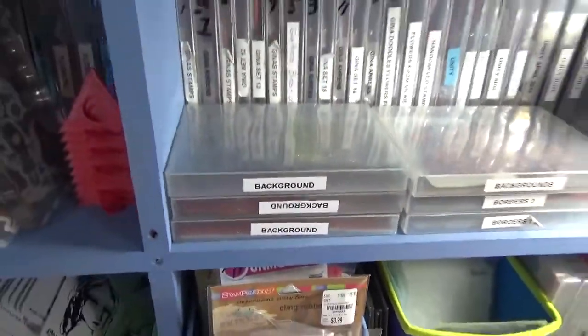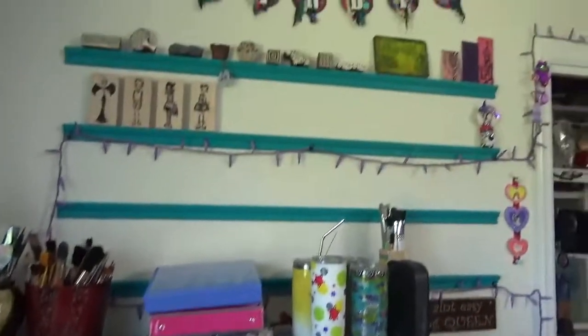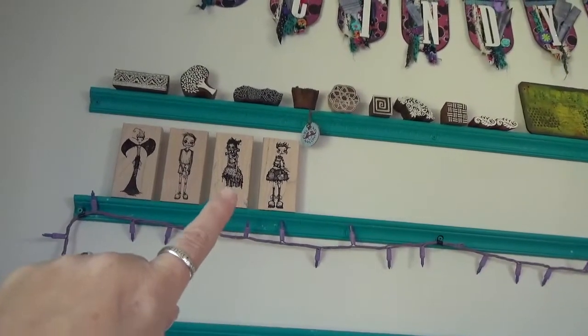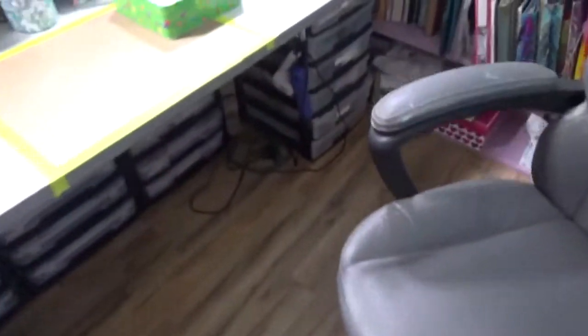Previously I had all my wood block storage up here for all my stamps — on all these little levels that my husband built for me. But now I'm going to show you where I have them now.